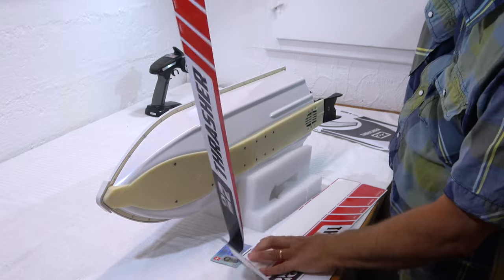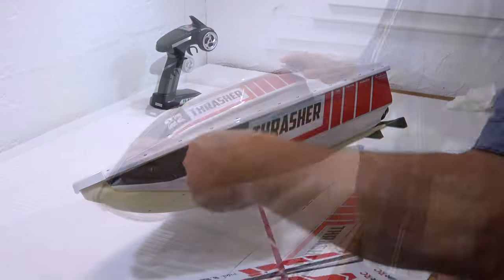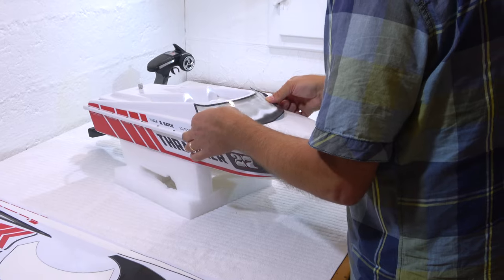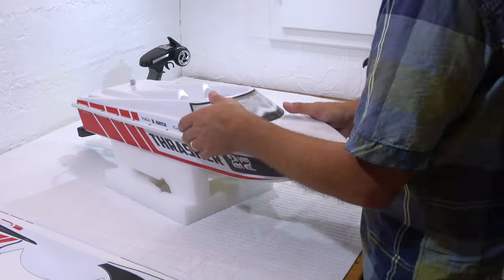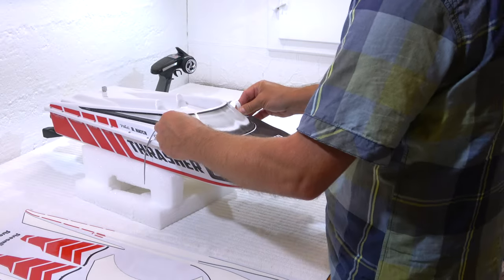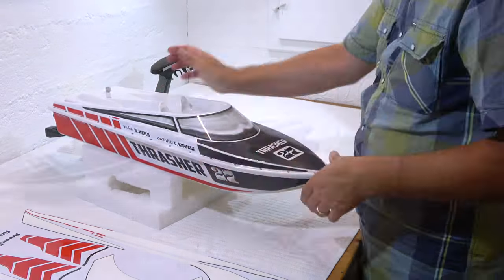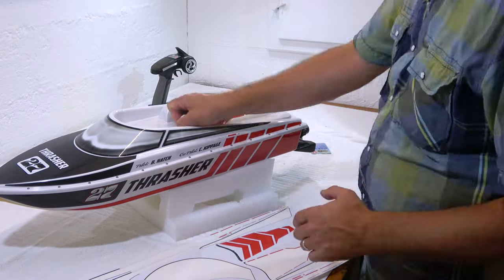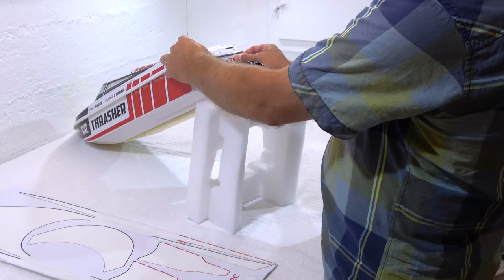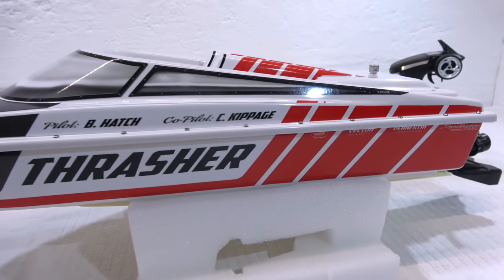Next, I'll add the decals to the boat. Now the decals are applied and it looks very good. I like this design.